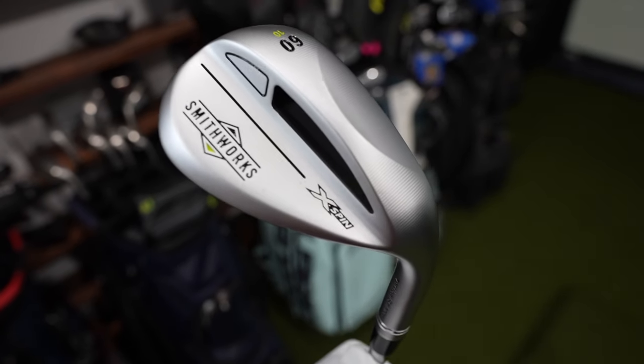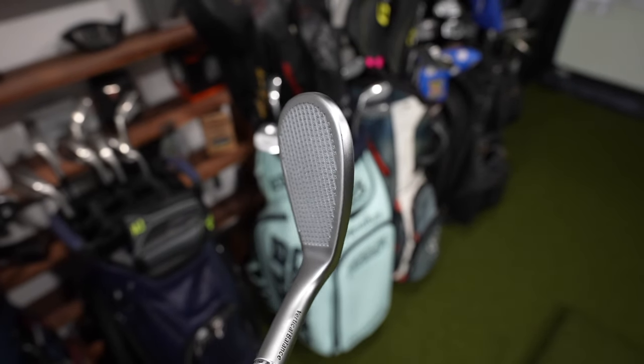Today I'm checking out a brand of wedges that I've never tried before, and they claim to be the king of spin. Today we're testing out the Smithworks X-Spin 3.0.